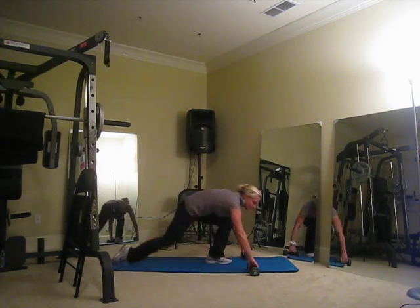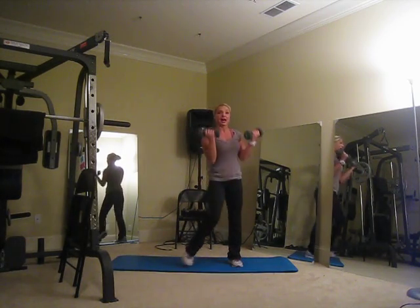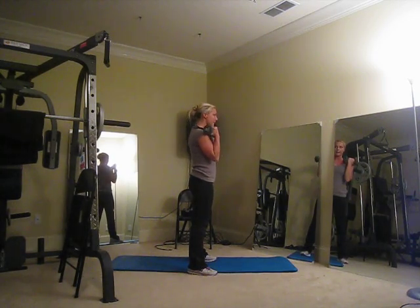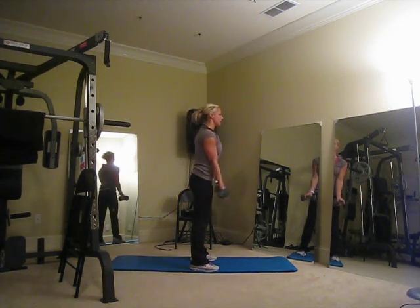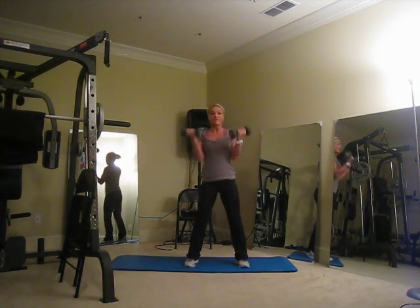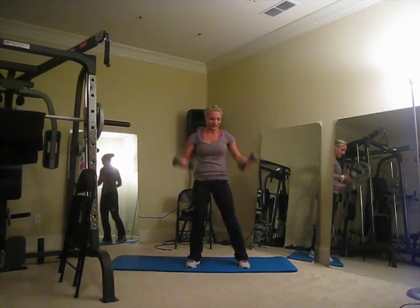Let's go back to your biceps — just chest and bis today, remember that. Right down the middle, up and squeeze. Bring your weights up if you're looking to add mass, slow down a little bit, squeeze, breathe, up. Tummy in tight. Let's go five more: five, four, three, two, and one.